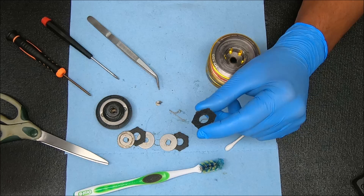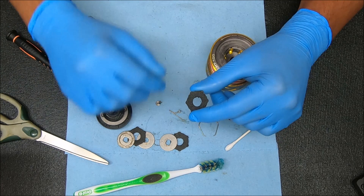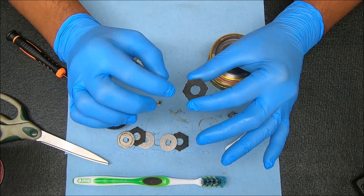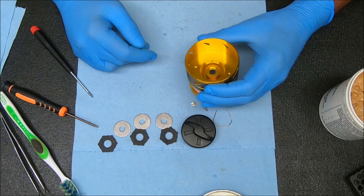For the drag washers I'm going to use brake cleaner fluid — this is the brand I use but you can use whatever you like. I'm going to spray that down on top, occasionally brushing it with a toothbrush — not the same one I'm using for the reel. When this liquid starts to run clear when I spray over it, that's when I know it's cleaned and I can tell if it's still good or not. If it's bad we replace it.